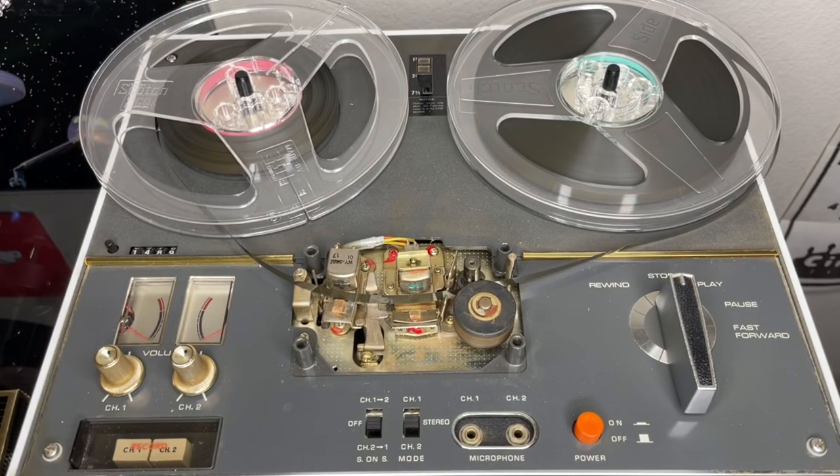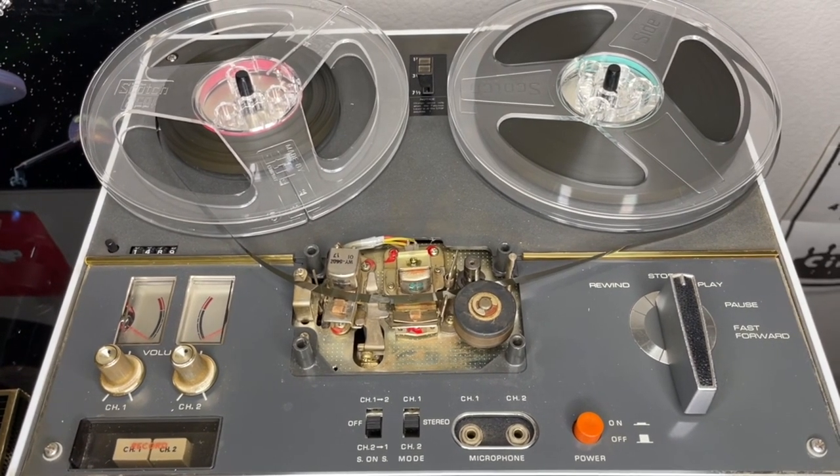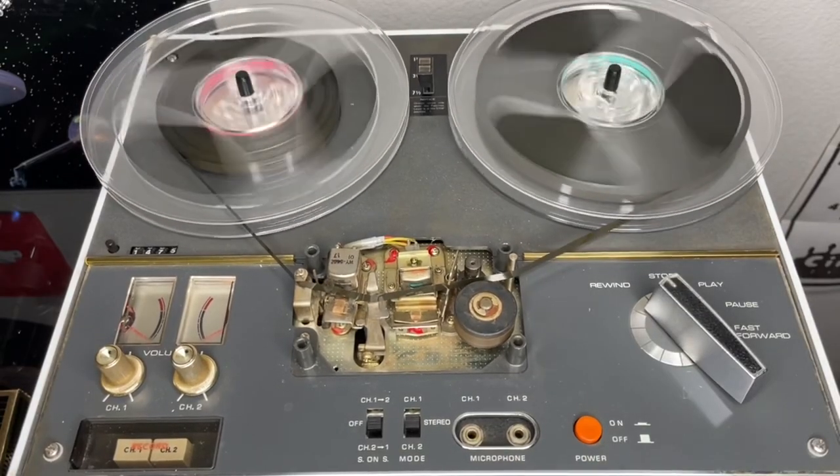I was actually on my way to buy this on Craigslist, and I don't know why, but the guy said, 'Just take it.' It was actually in the early days of the pandemic, and the guy was just like, 'You know what, just take it.' So I was thankful for that. So let's start by rewinding our tape and we'll go from there.